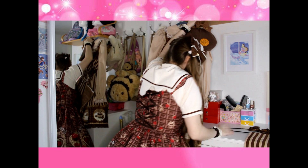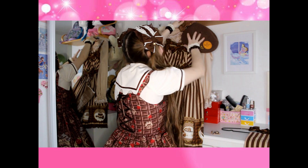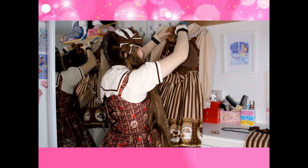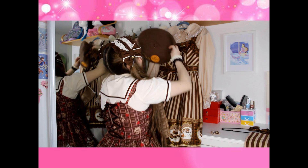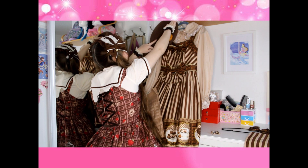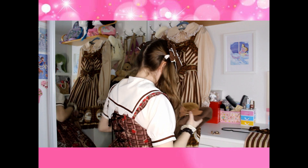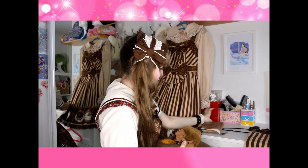Let's see if I can hang it up. Does it stay? No, it doesn't. Let's see if I can just keep the beret there — no, okay, I'm just going to put this to the side now. I'm going to show you the full coordinate at the end.